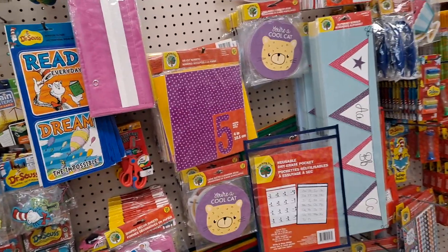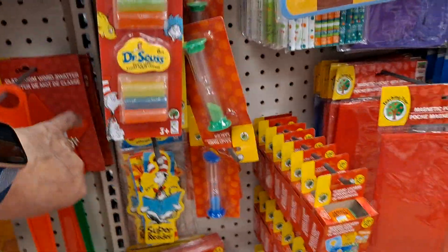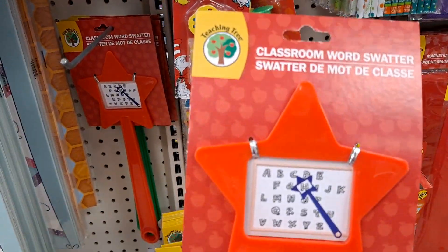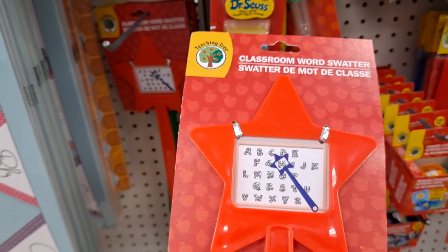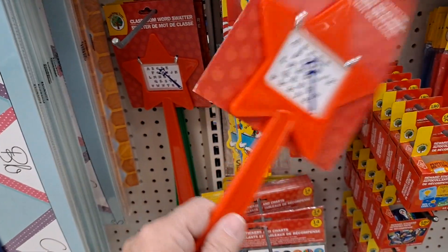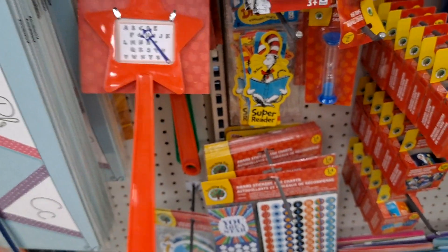Coming down the teacher aisle. Classroom word swatter — oh, that's cute! So if you're telling them to find the letter H, they hit the letter H. That's adorable. I have not seen that before. That's very cute.